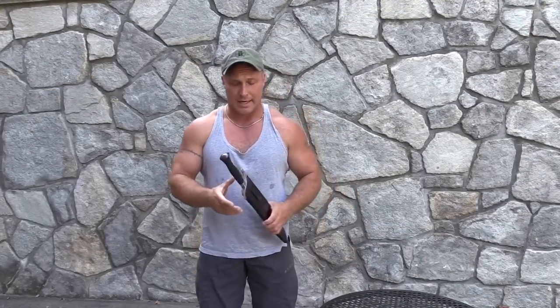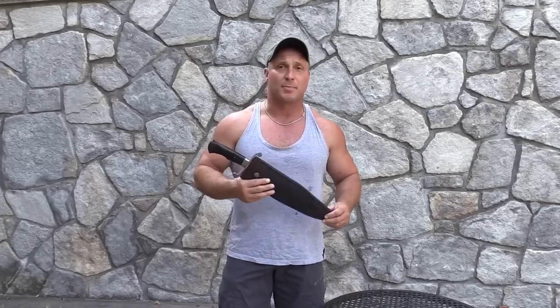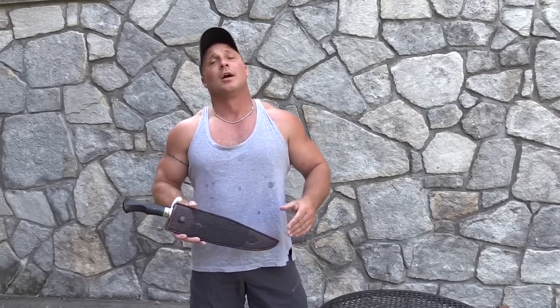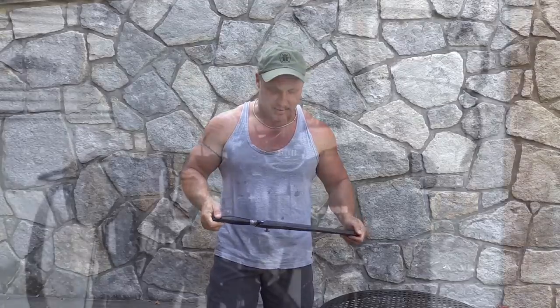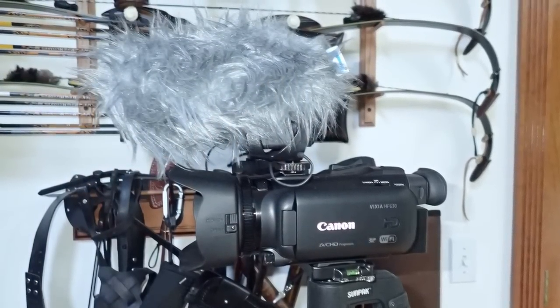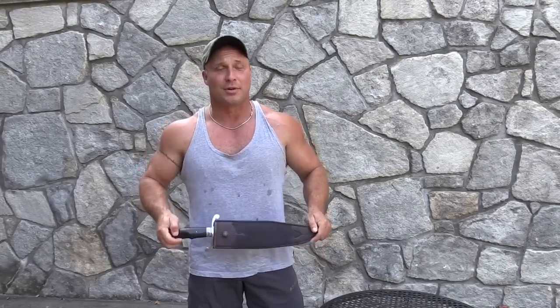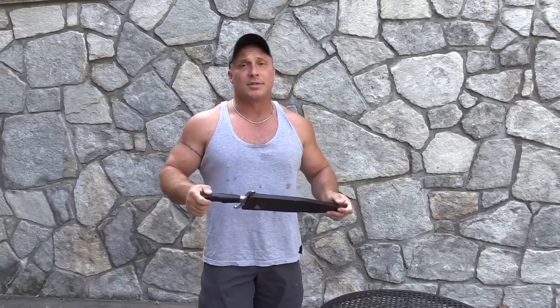I haven't done a video for a while, we just haven't had time, but found some time because a very special knife came home. I'll give you a little bit of backstory. I'm using all new video equipment — I've tried to up the quality of the film I've been taking. But more importantly, we're here to talk about this knife in my hand.